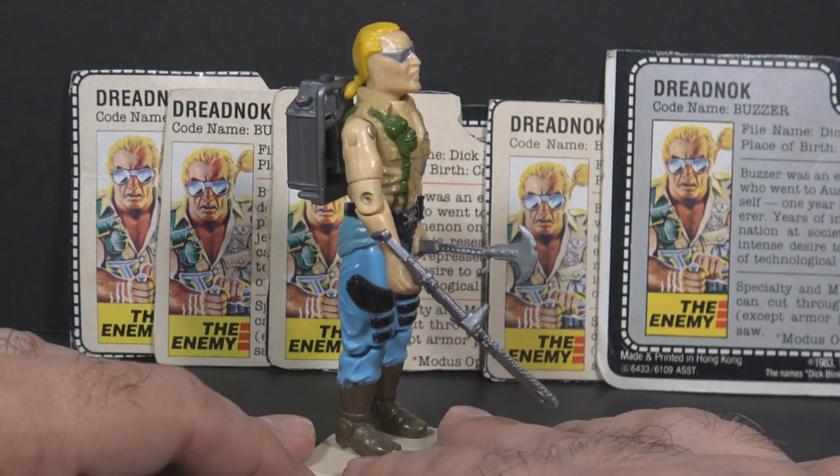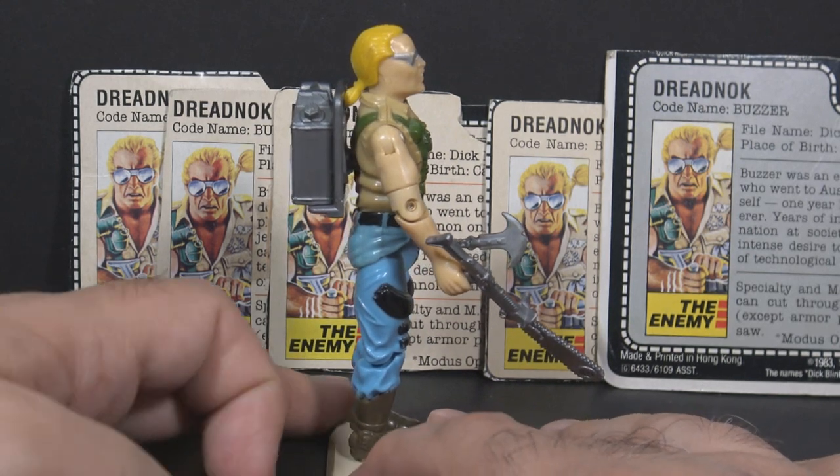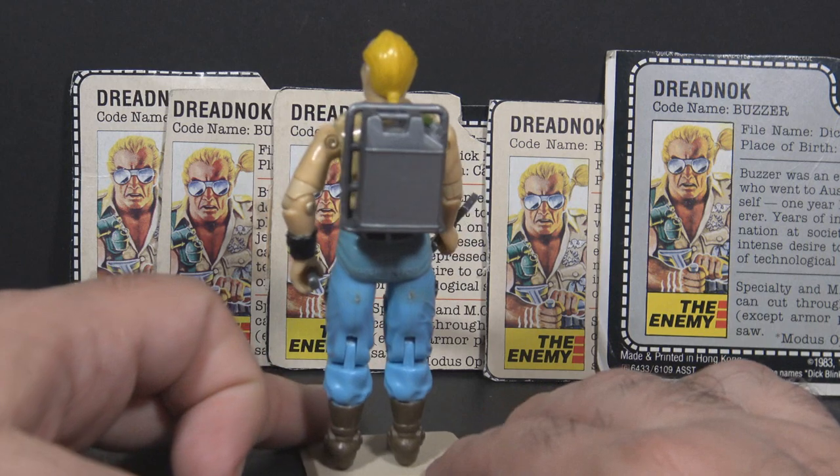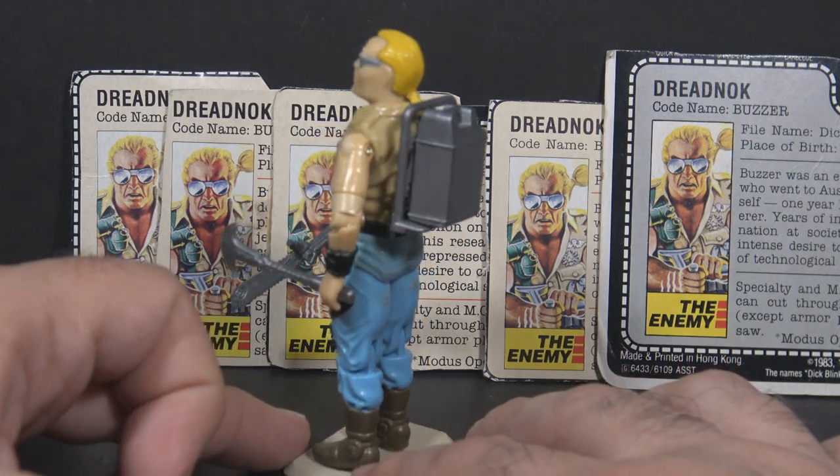Buzzer was a Dreadnok. The Dreadnoks was a motorcycle gang led by Zartan, the master of disguise. The Dreadnoks were modeled after the gangs in the movie Mad Max.